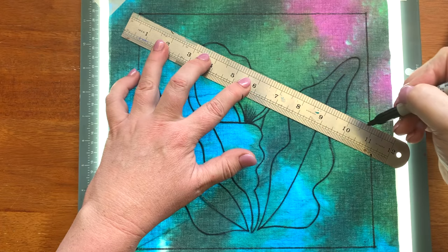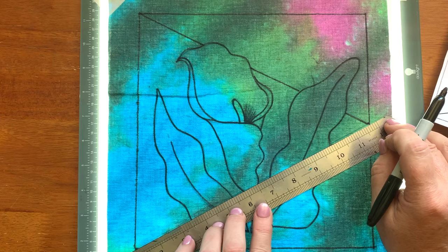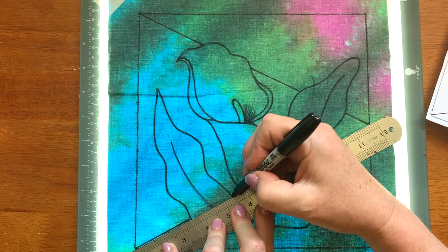As I do this line through here, be really careful that you stop at the edge of the flower, or the leaves, or whatever it is. Make sure that you stop. It's better to take that little bit of extra time to double check rather than making an oops.